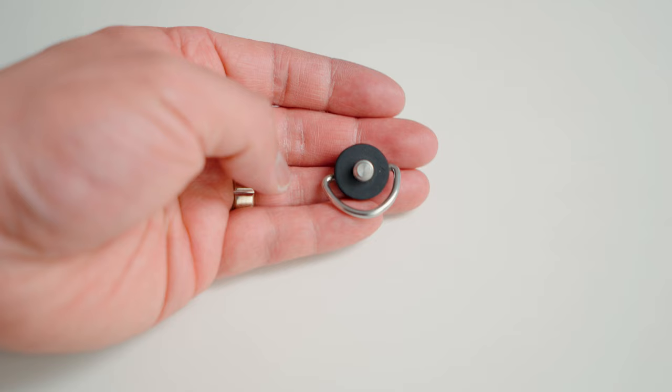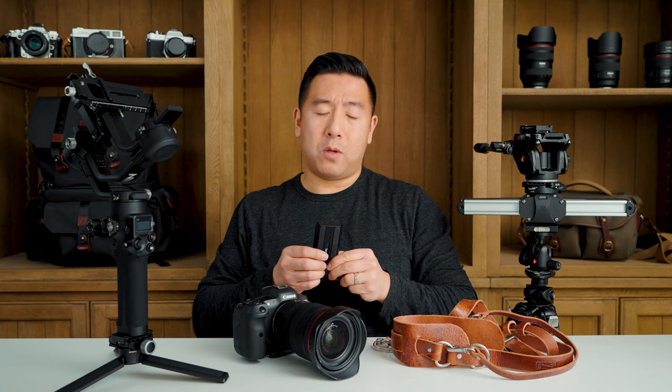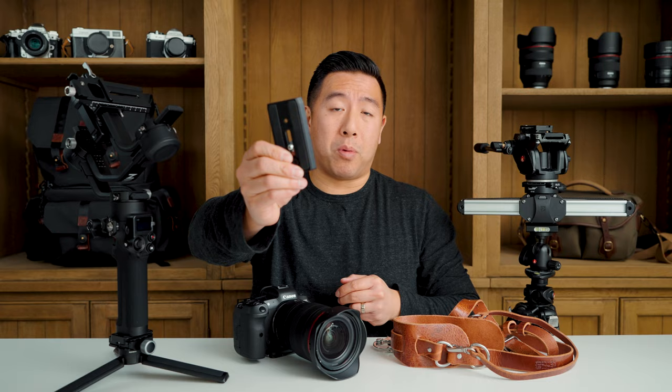Over the past 10 years I have been constantly switching between this Hold Fast camera clip, to this Manfrotto RC2 plate for my photo tripod, and then over to my Manfrotto video plate which is big and heavy — and I'm done with it. All you need is just one plate.